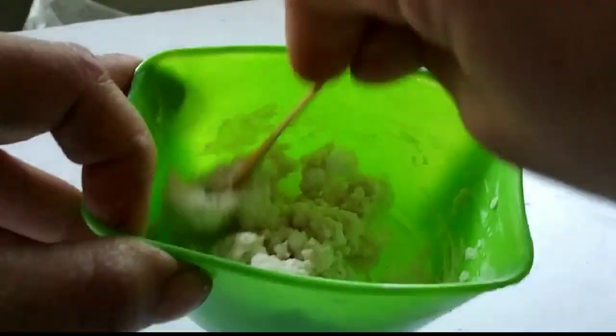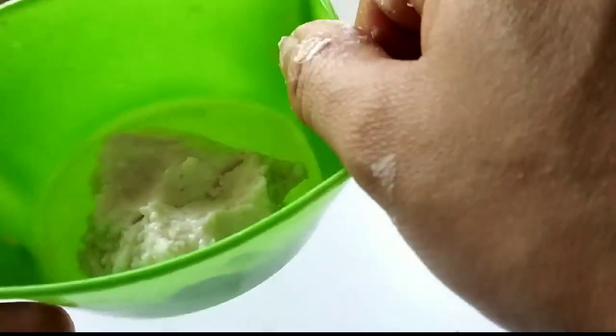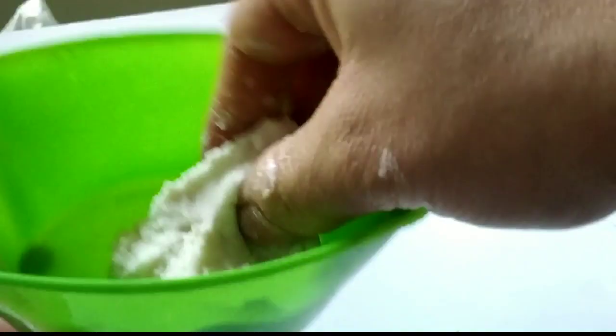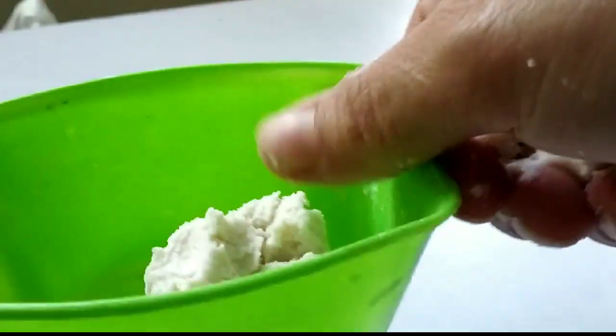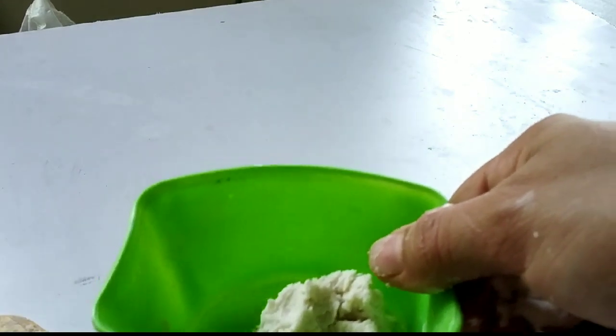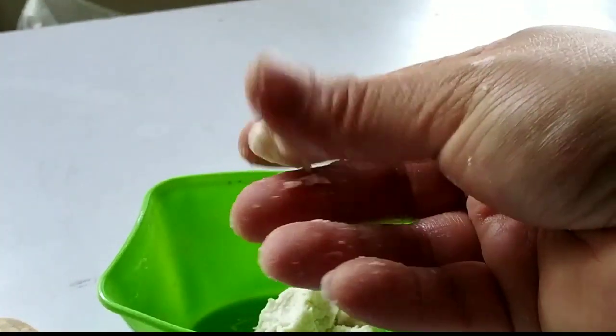Now make small balls from it and keep them at places where you feel the cockroaches reside the most — like under the sink, near the switches, near corners of the kitchen cabinets, and also under any appliances you use in the kitchen.